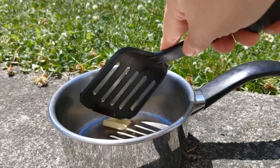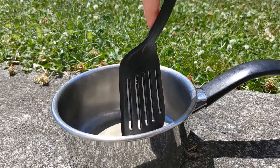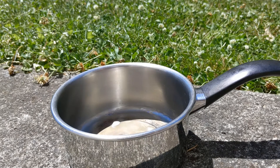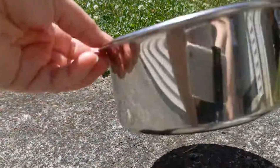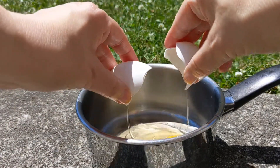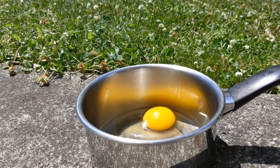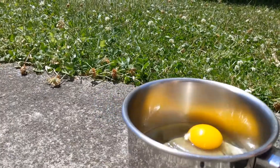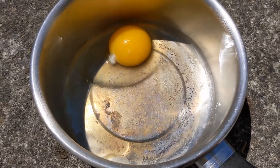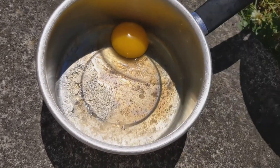Let's see. I just hope my phone doesn't overheat in the sun. The butter is melting. I've got to get it coated. It's in. I've got a little cook in there.